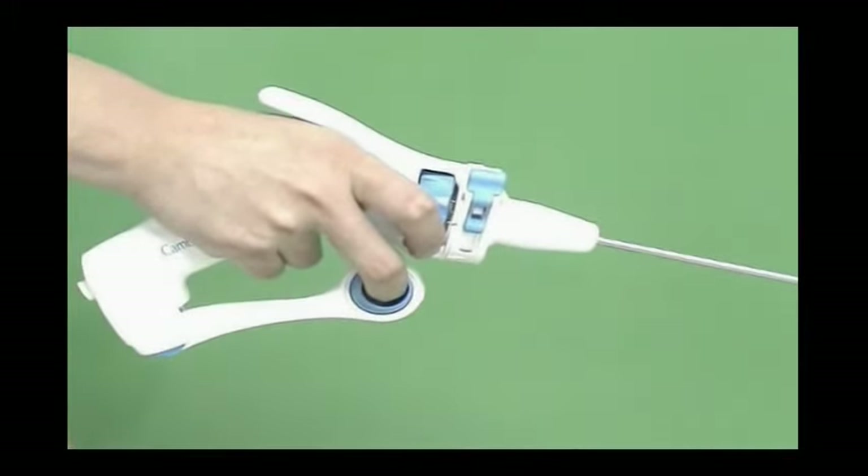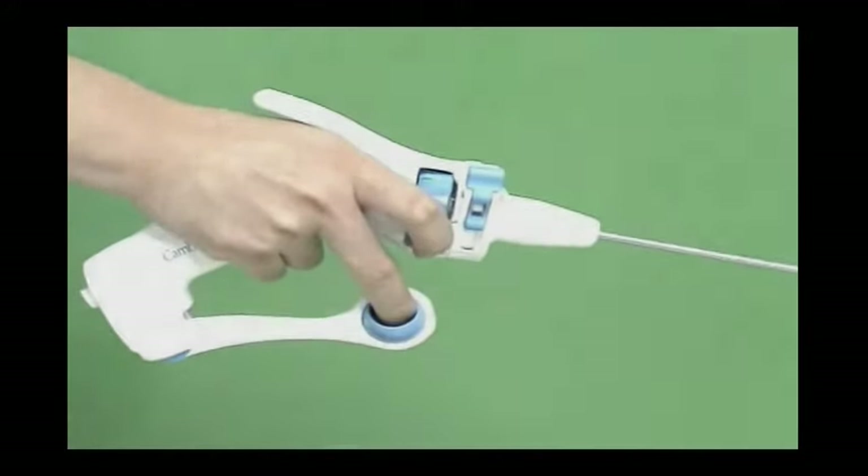Squeezing the lever halfway until you hear a click locks the jaw. Squeezing all the way releases the jaw.